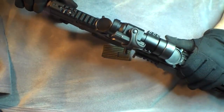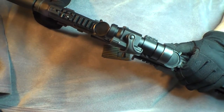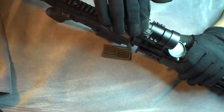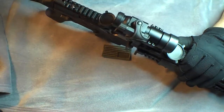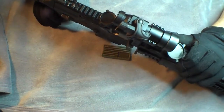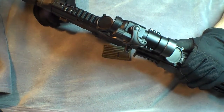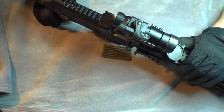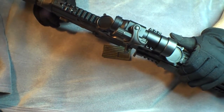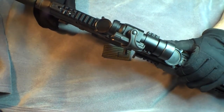It has a 4 MOA dot, which is fine for me. You are covering a decent percentage of your target depending on the range you're shooting at, but I've found it to be very usable. You can't really go wrong with this — you get a lot of the aesthetic value of the real thing with a usable red dot. It's nowhere near as nice as an actual Aimpoint, but for what it is you can't really complain.